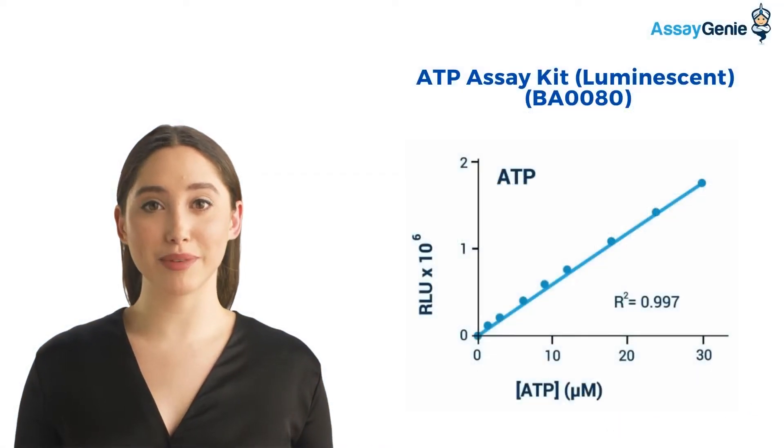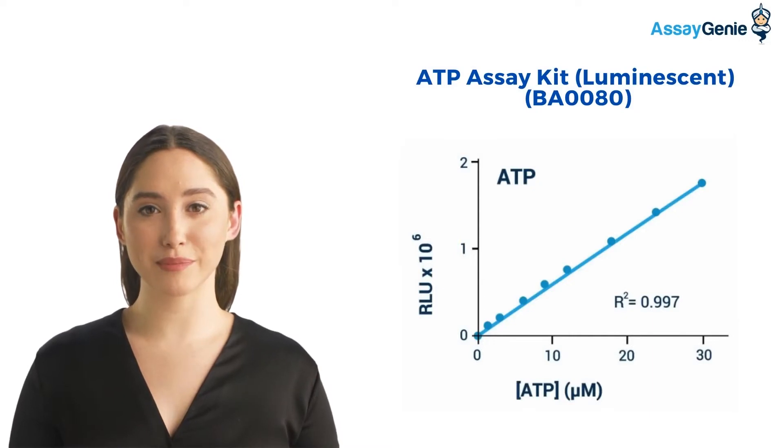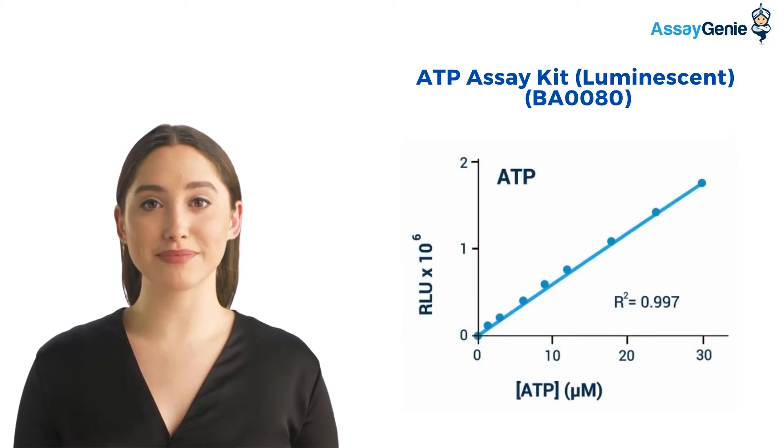Our ATP assay kit has been optimized for maximum sensitivity and reproducibility. ATP, in the presence of luciferase, reacts with the substrate D-luciferin to produce light. The light intensity is a direct measure of intracellular ATP concentration.